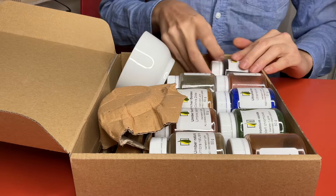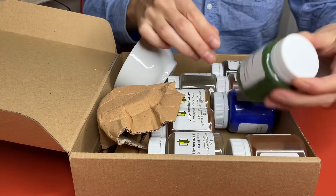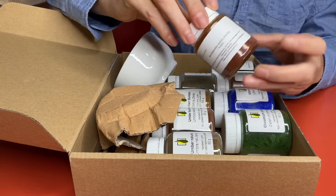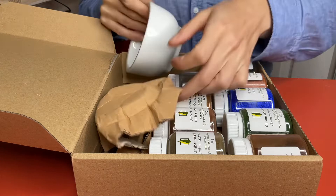We've got red ochre, ultramarine blue, chromium green — quite a deep, nice chromium green — and english red, which is slightly more reddish but still a bit brown. And that's it for the pigments.